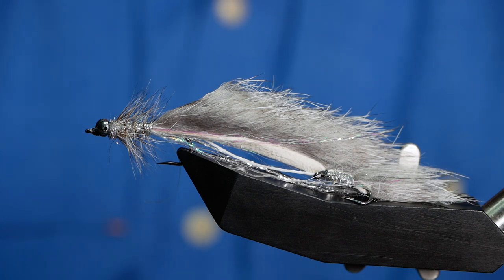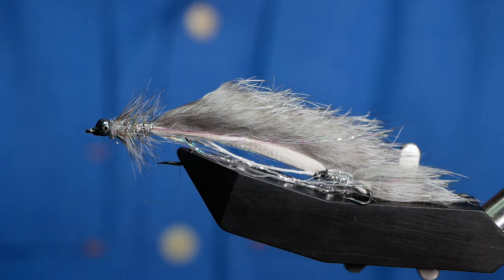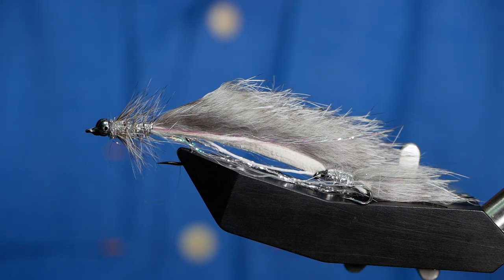Hi folks and thanks for joining me for this week's Stillwater tutorial. What you see in the vise is a cross between a humongous and a snake. It's going to take a while to show you how to do this and I'm going to break that down for you in stages. I'll index this in the video so if you're already competent with certain stages of the fly, you're welcome to skip through. It's also handy if you need to revisit certain sections. Without further ado, let's get into it.